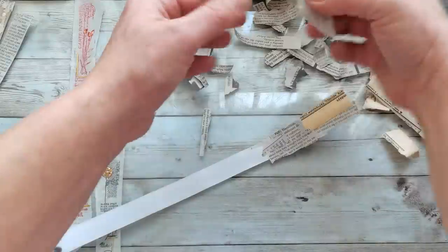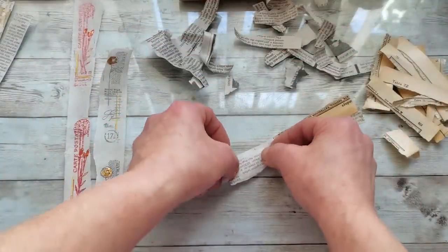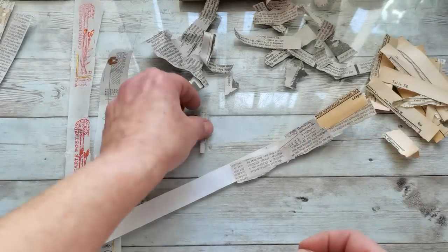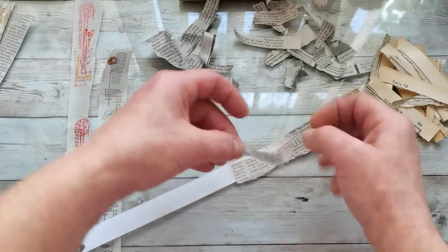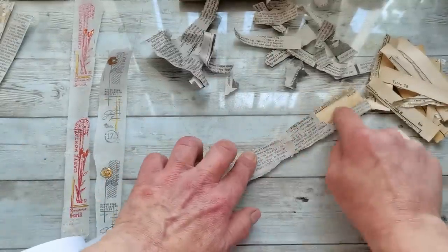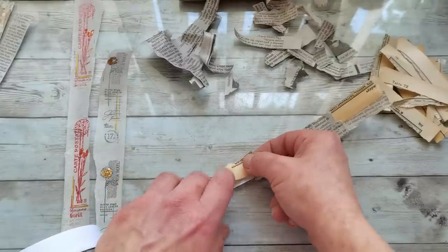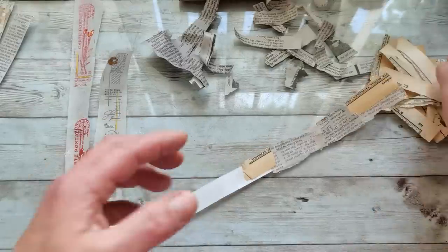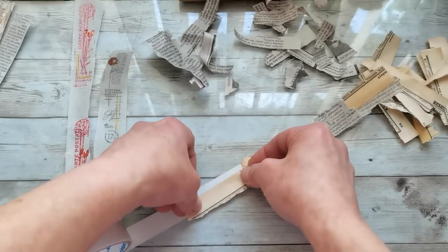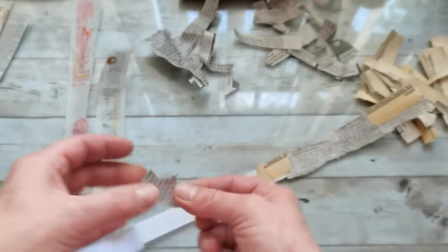So this is one easy way to make your washi tapes — use your scraps, your offcuts, maybe napkins, any kind of scraps you have, and just lay them on your double-sided tape. The positive of this is that you can use stamps and stencils on these. It's very easy, doesn't take too much time, and you will have your unique washi tape for your journals.